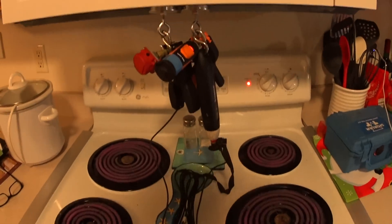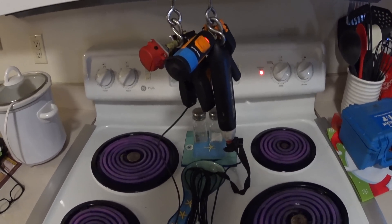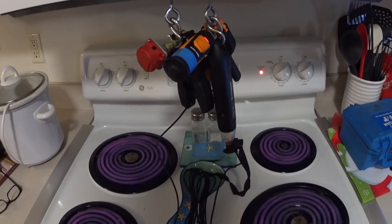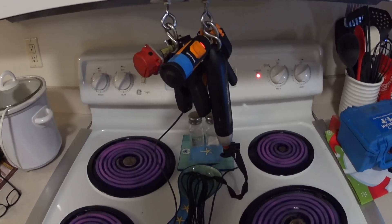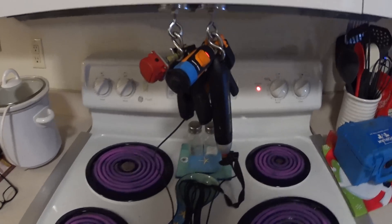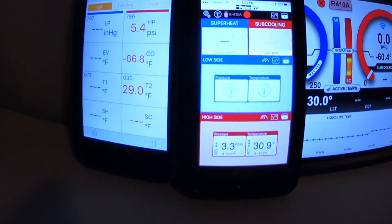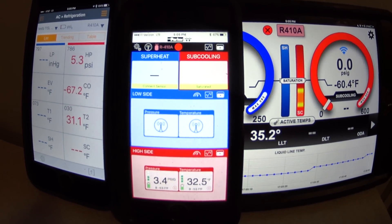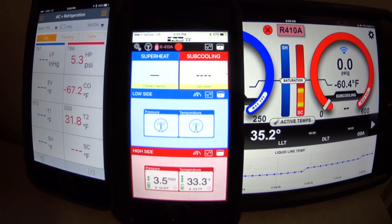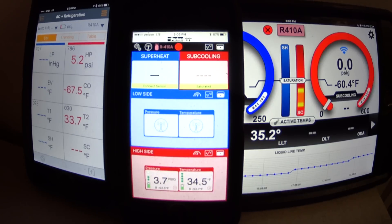For this next section, we've got the oven on and we've got all of the probes hanging above the oven. We're going to see what the temperatures and the pressures do at that point. At least this time around we won't have the trouble of the freezer breaking connectivity.